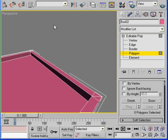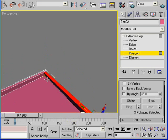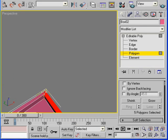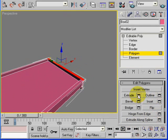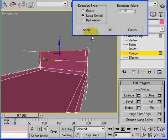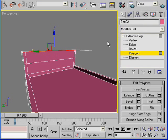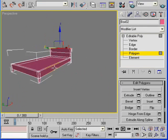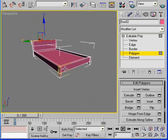Now I can extrude this part to give it more of a bed shape. Select this polygon and these two side faces as well. Right-click and extrude — apply. Now that the basic bed structure is ready, next we have to build the foam, pillows, and mattresses.